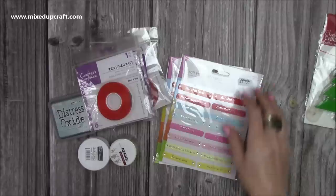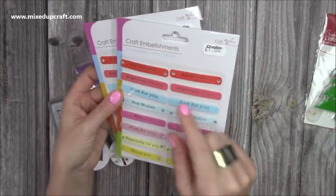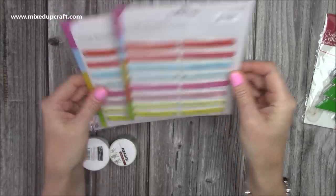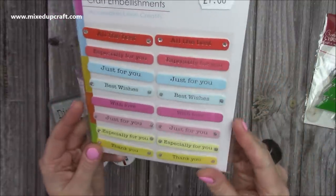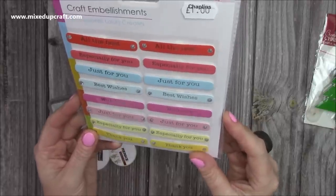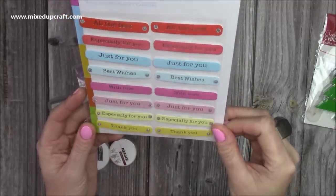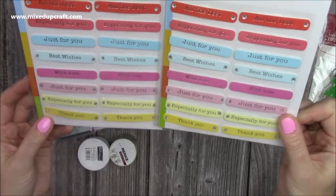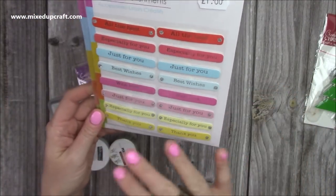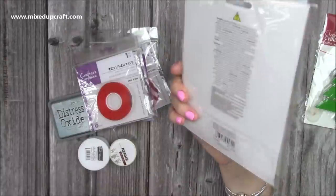I also saw these - you find them in The Works and in The Range, but these were in Chaplains at a pound each. I loved the colours - I hadn't seen these ones before. I got two packs. They're perfect quick sentiments for when you don't want to stamp and just need something fast: 'All the Best,' 'Especially for You,' 'Just for You,' 'Best Wishes,' 'With Love,' 'Thank You.' I just love those colours - very much my style. For a pound I thought they were pretty good.